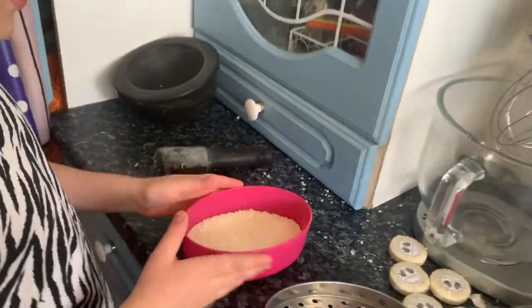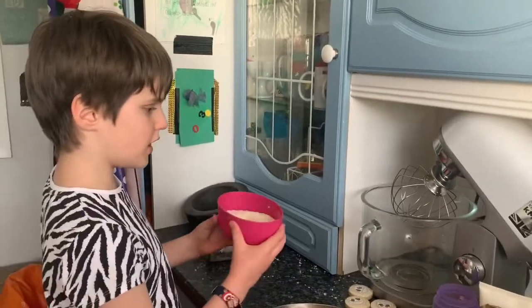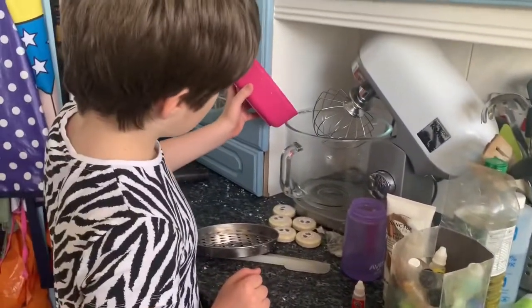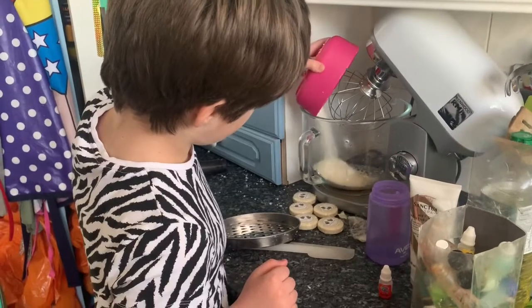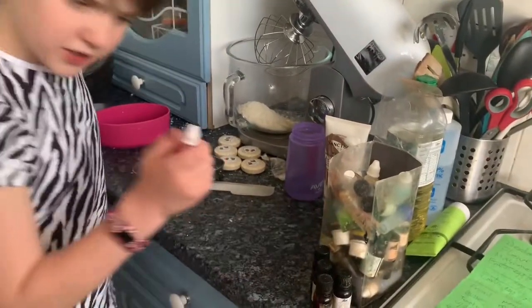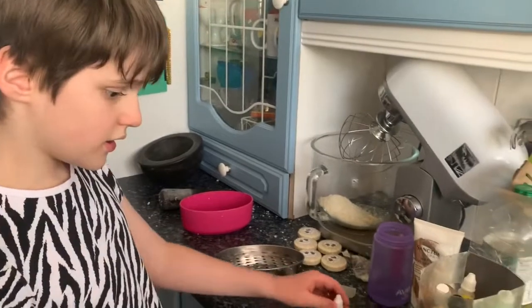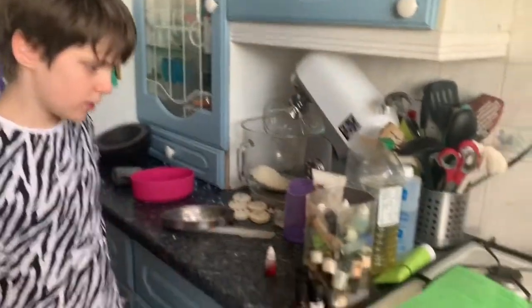Okay, so now this is good - we'll need to whisk it up. We'll put in some liquidy ingredients like we have here. Then we need to put this stuff in and I've decided to have it red, so I think we'll put it in whilst it's whisking.